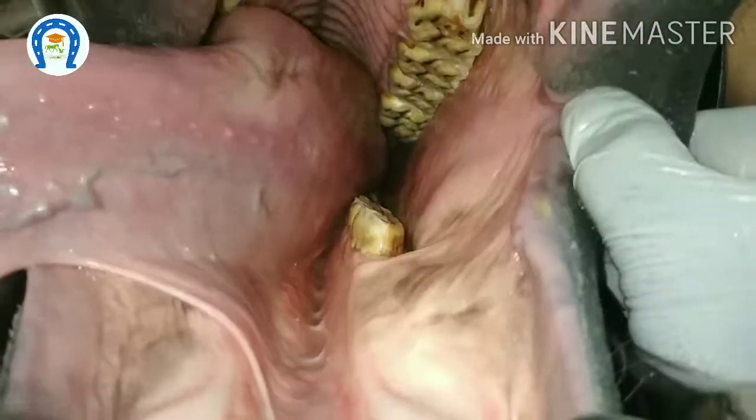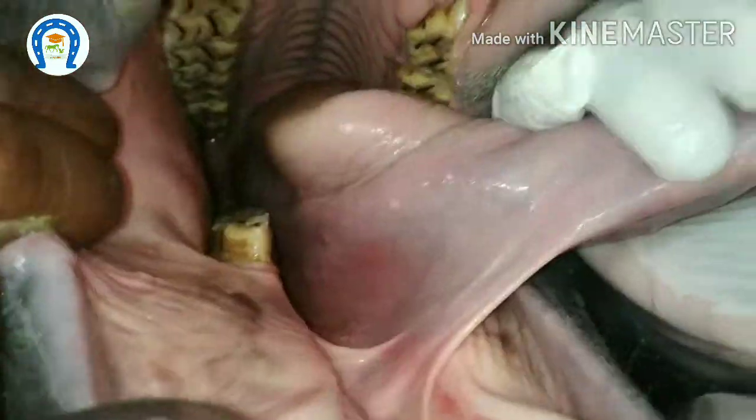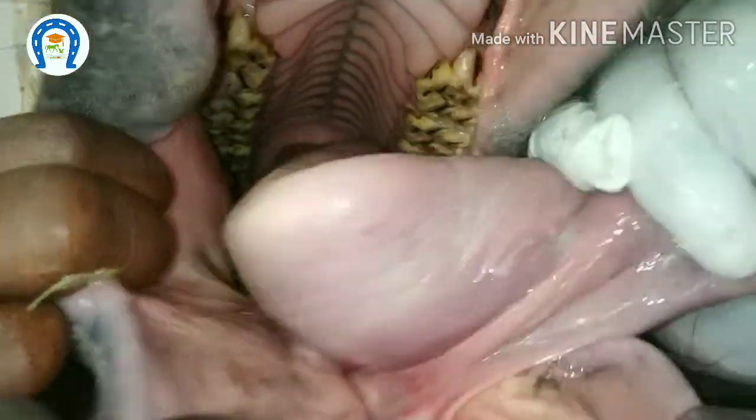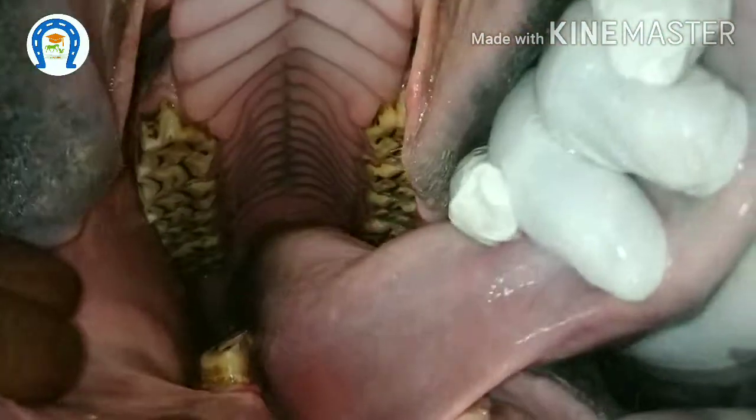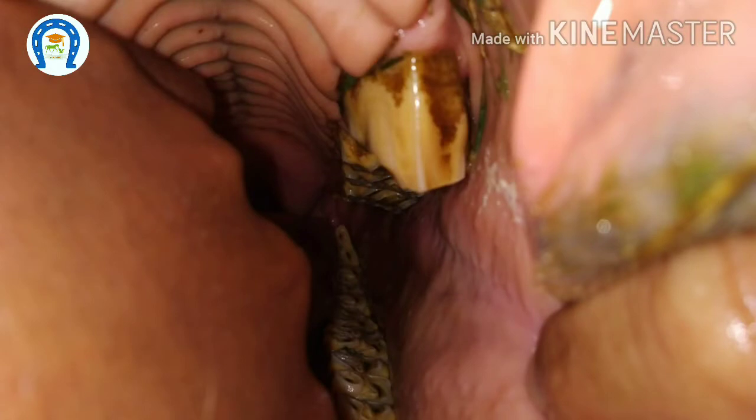Now examine the teeth. We should look for loose teeth, sharp edges, cranial and caudal hooks, dental caps, or any other abnormalities. In old horses, or horses that have not undergone dentistry for a long time, you can find cranial and caudal hooks.